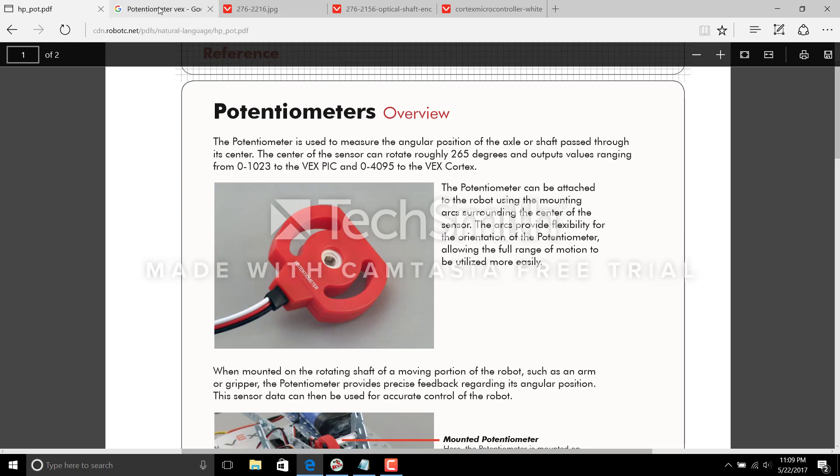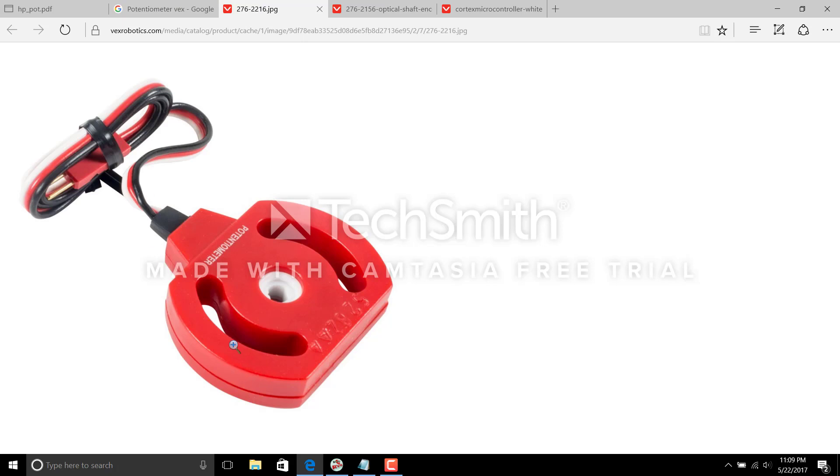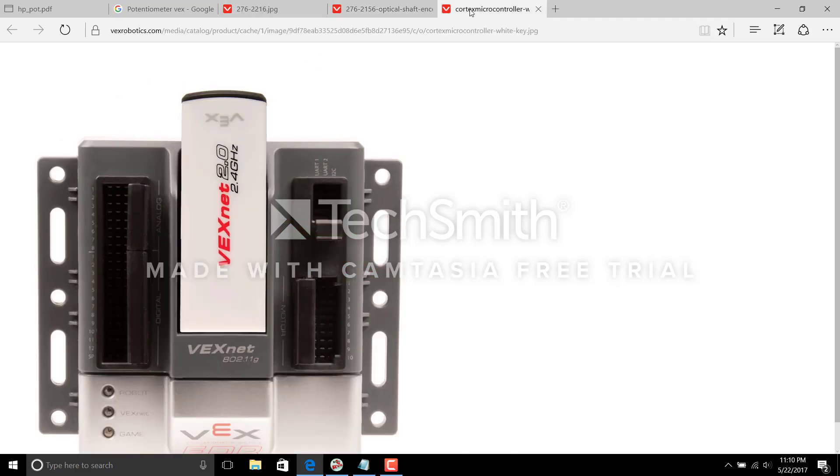The potentiometer is actually an analog sensor. As I covered in a previous video listing analog and digital sensors, the potentiometer is considered an analog sensor. You connect the single wire coming out from this analog sensor to the cortex. If you look at the cortex, you have analog and digital ports, and you connect this sensor to any port within the analog section — it can be port 1 through port 8.